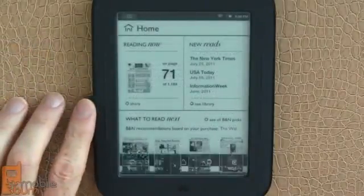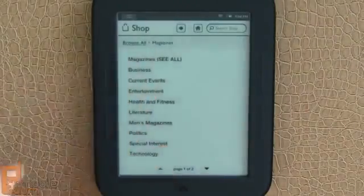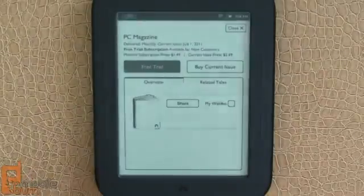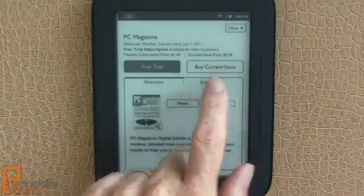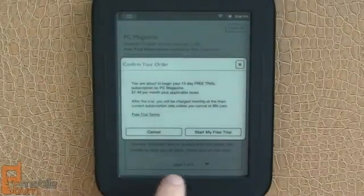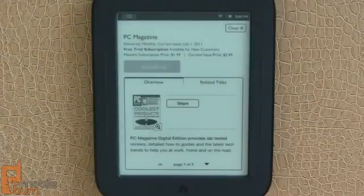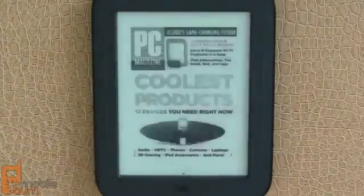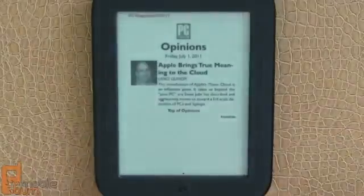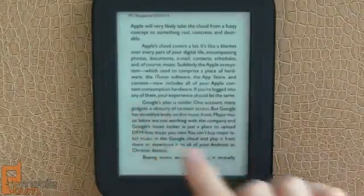I'm going to press the Nook button and go into Shop so we can pick up a new magazine to read. Tap on Magazines, see all — PCMag looks like a good choice. I'm going to do the free trial, but you can see you have options for buying the full issue and monthly subscriptions as well, for $1.49 in this case. Now it's downloading the content — you can see the little progress bar, but it's already completed because we're on a fast Wi-Fi connection. It works just like a newspaper or a book, and of course you can always go home.